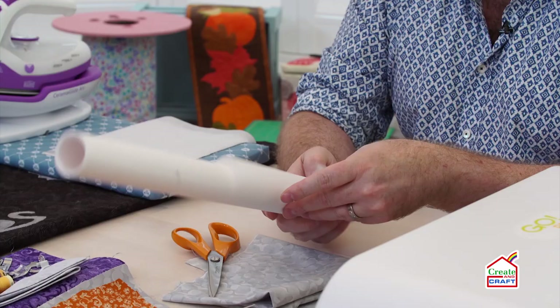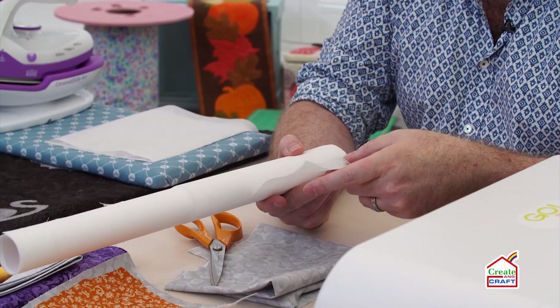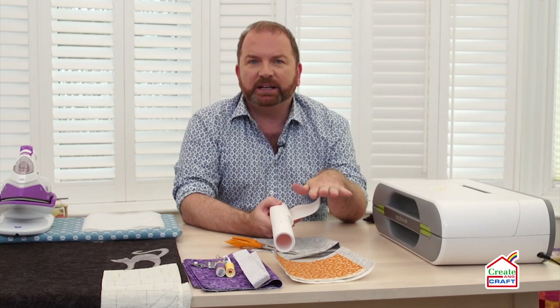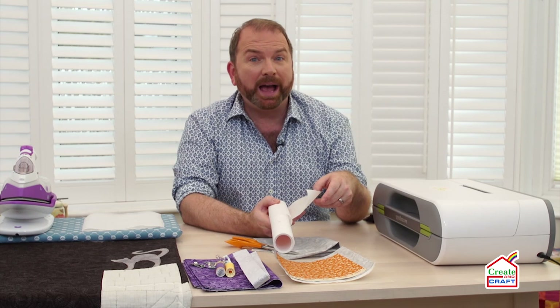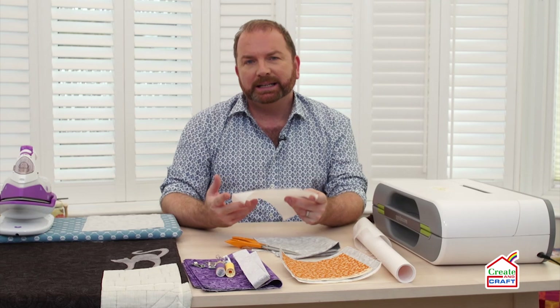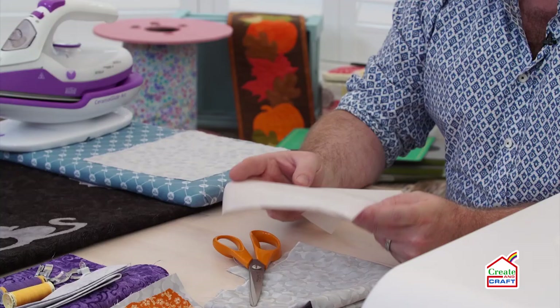The first thing that we need to do is to prepare our fabrics for fusible appliqués. The fusible web that I've got is just a Flysofix, which is a paper-backed fusible web. Essentially it's a sheet of glue that's been sprayed onto a backing paper. So the first thing you're going to need to do is just cut out a rough square, bigger than the shape that you want to cut out. Once you've got that, you can start to fuse that to your fabric.